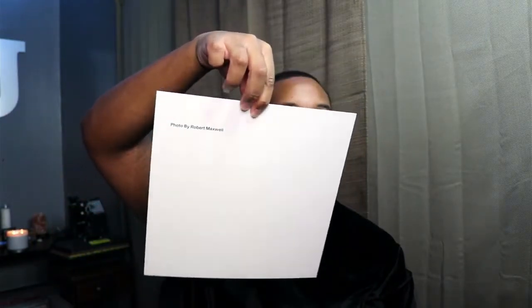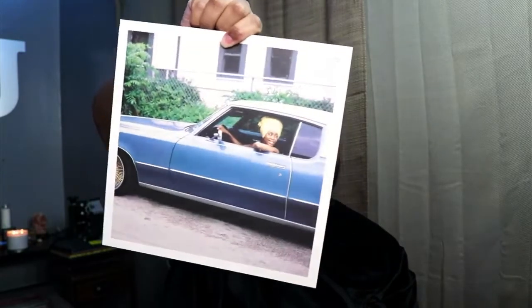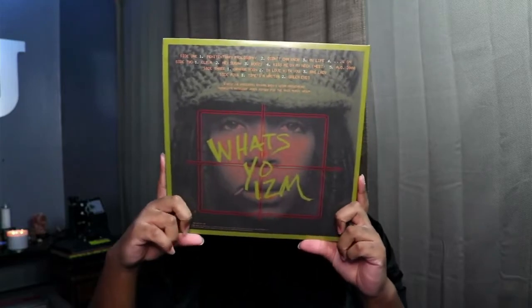Oh, this is a photo by Robert Maxwell — so this is a little poster. Shout out to Robert Maxwell. Oh, this is so cute — this is the back of it. Wait, what's this?